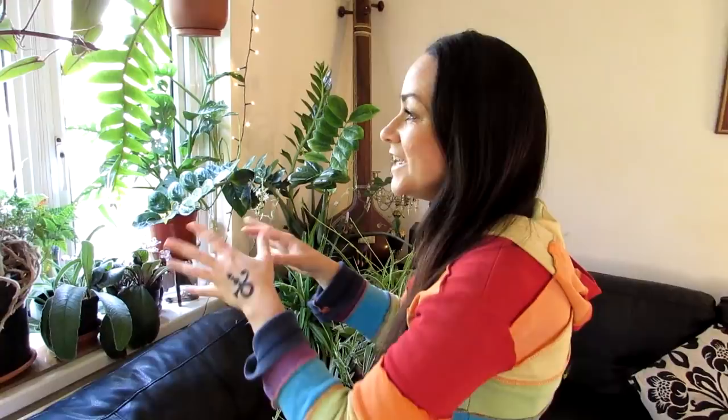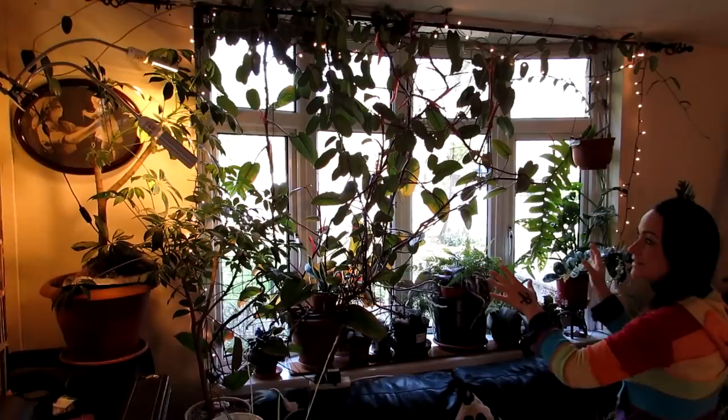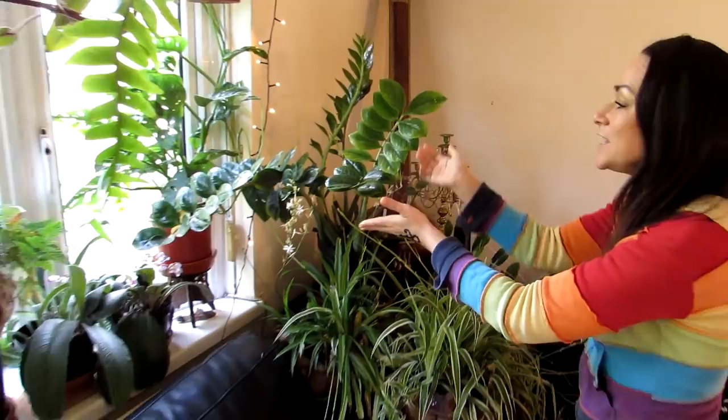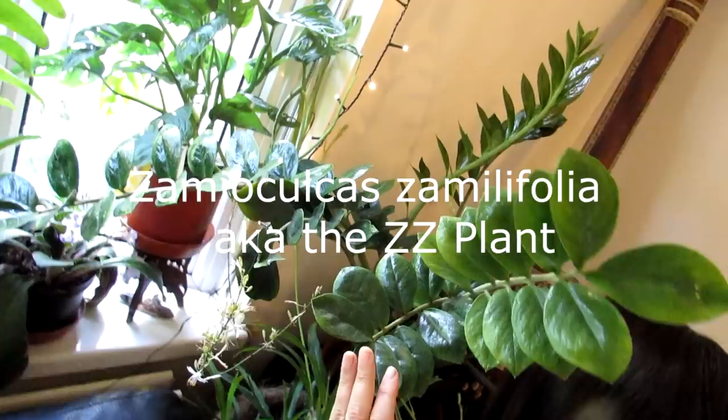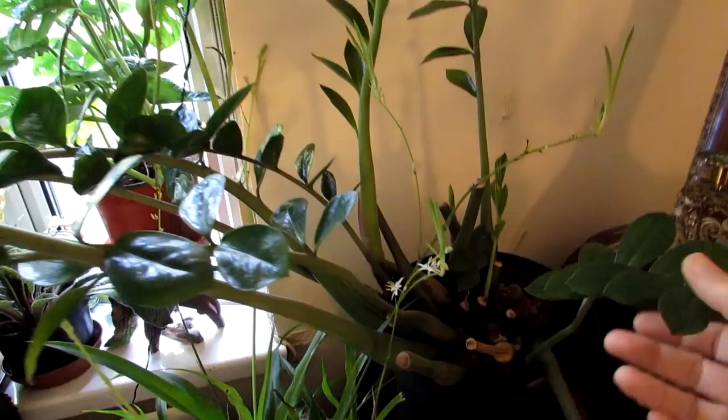I'm going to start off first of all with our living room. We're very lucky — we have a lovely large window that is mainly north-facing, but it does get a little bit of sun in the spring and summer coming through. We grow a lot of our shade-loving plants here. I'm going to start with this side — here we have a lovely Zamioculcas zamiifolia.